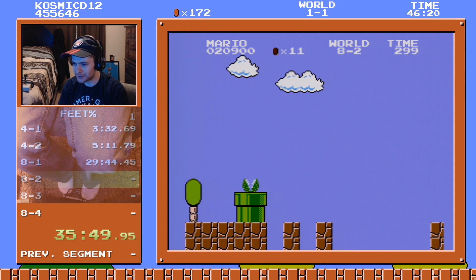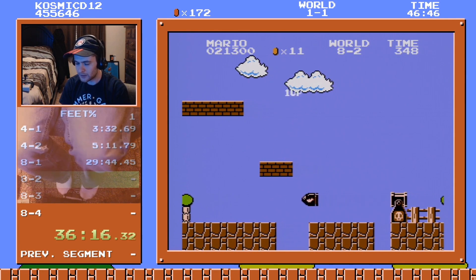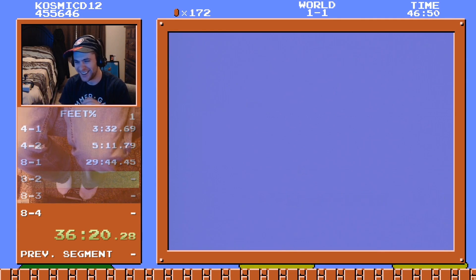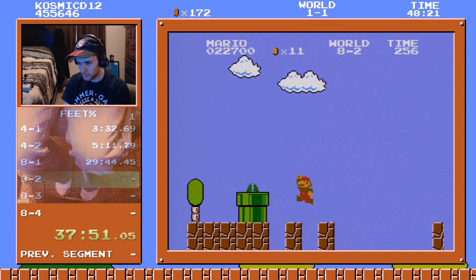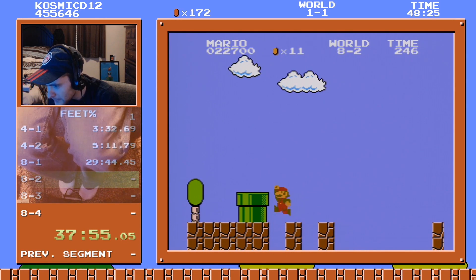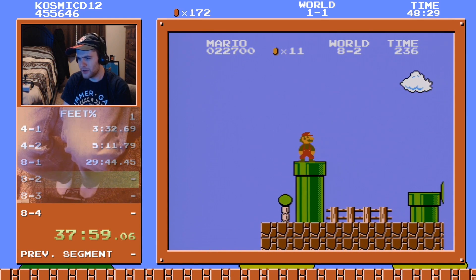That's not what I wanted to have happen. It's okay, everything is okay as long as we get to — okay, nicely done. Hold B — that's so hard to do with my feet.